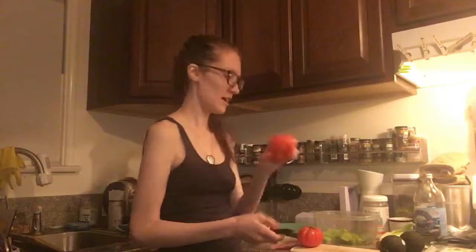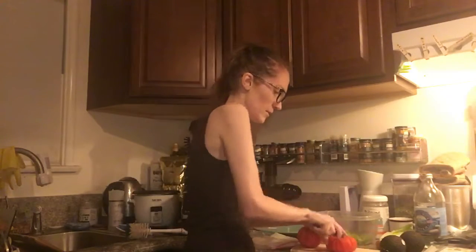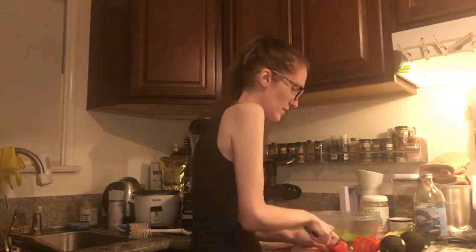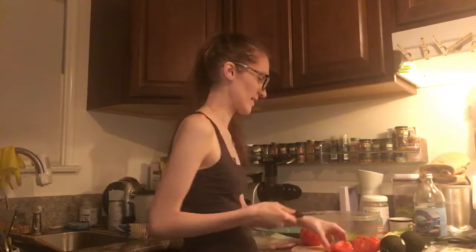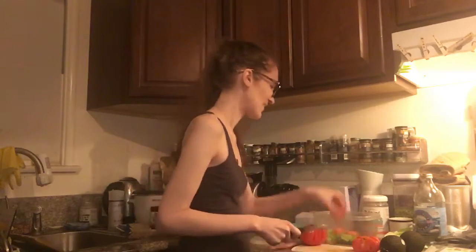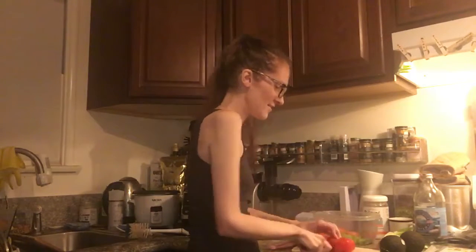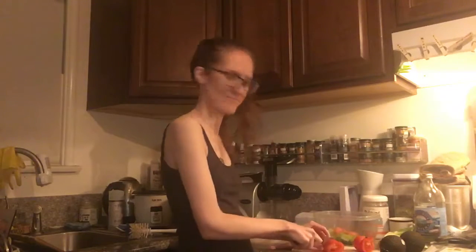I'm just going to chop up — I'm just going to start with one tomato, just chop it into some small pieces. This should hopefully be a recipe that takes maybe five to ten minutes. This is a really great thing to do when you have nothing really in the house. And avocado tastes good always, so that's always a plus.